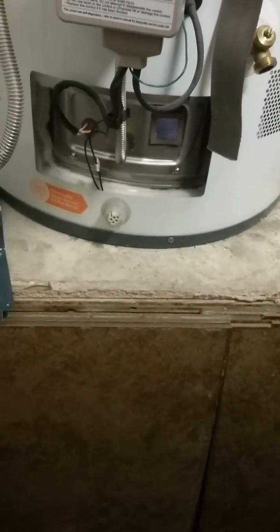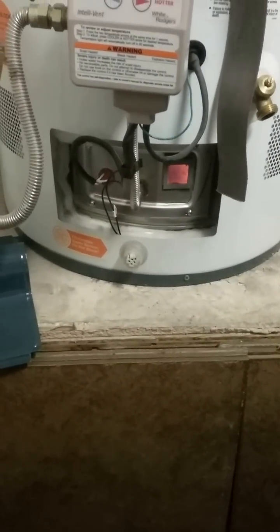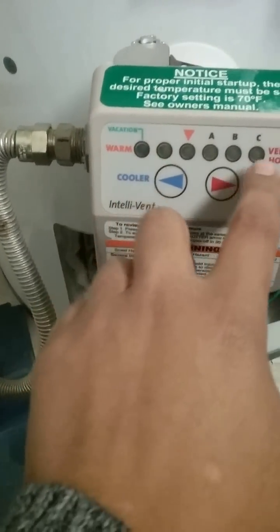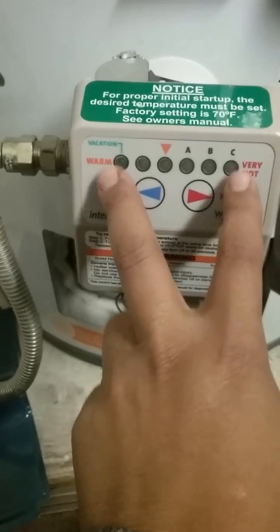So that tripped my vapor sensor, and I didn't know that until I called somebody and asked. I was watching YouTube videos, and this is a video that I wish I would have seen. The way you'll know if you tripped it is you'll have a green light there and then you'll have an orange light there. Those two lights will be on telling you that you tripped your sensor.